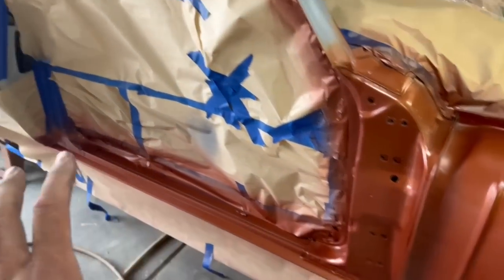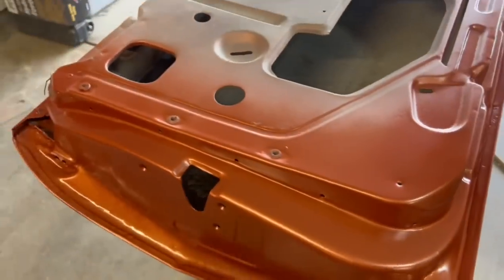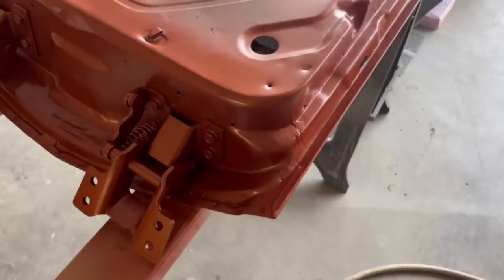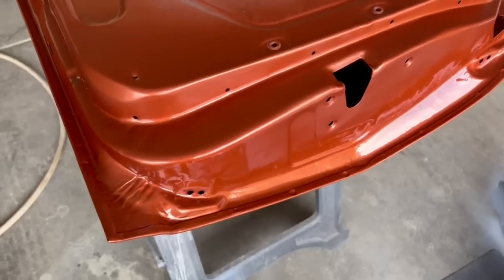First coat is on. Let that sit about 15 minutes — it's going to flash off pretty quick. It's about 80 degrees here today, and that stuff actually lays out really nice. The metallic kind of lays out pretty even, so I really like how it's going on. You can still see it's a little bit wet, but that should set off pretty quick. Went ahead and did the door jambs just the same — first coat on the other side. Probably going to do just two coats on this. It's actually covering very, very nicely — that was one pass, and I moved pretty quick.